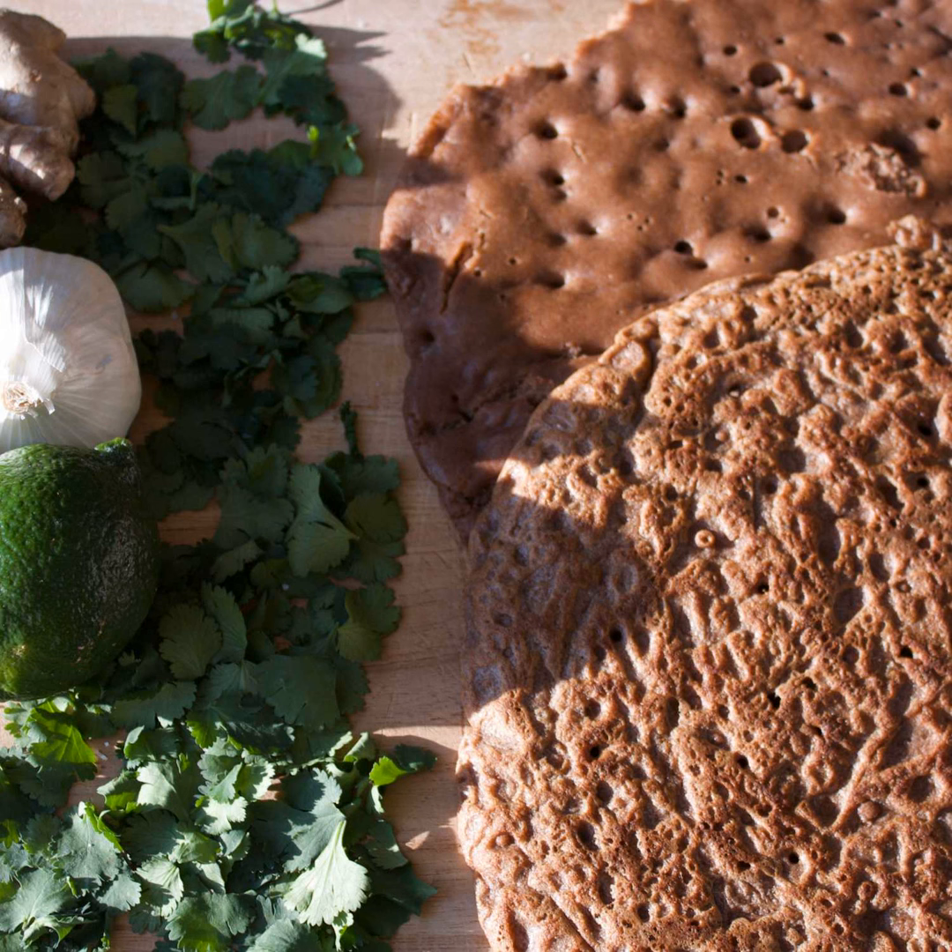A traditional Ethiopian meal is served on a communal platter with sheets of injera on top, then covered with these stews — the watts or alechas. Injera is referred to as both a plate and a utensil for that reason. Each person tears off a piece of injera; in Ethiopia they exclusively use the right hand to scoop up bites. No fork, no spoon, no knife — one plate meal. Legumes such as lentils or chickpeas appear in many guises.